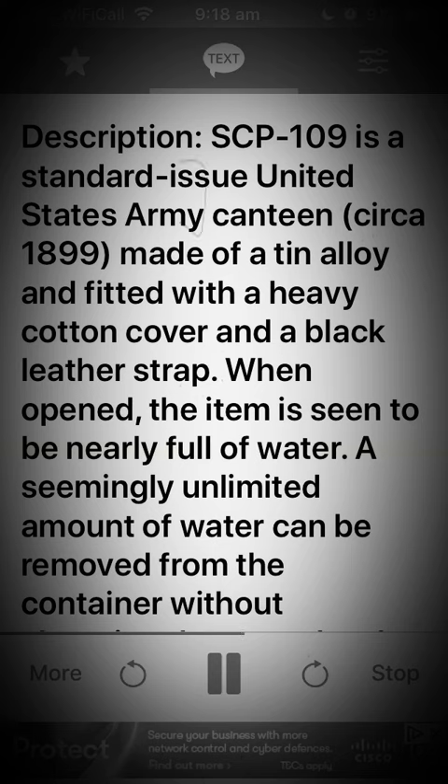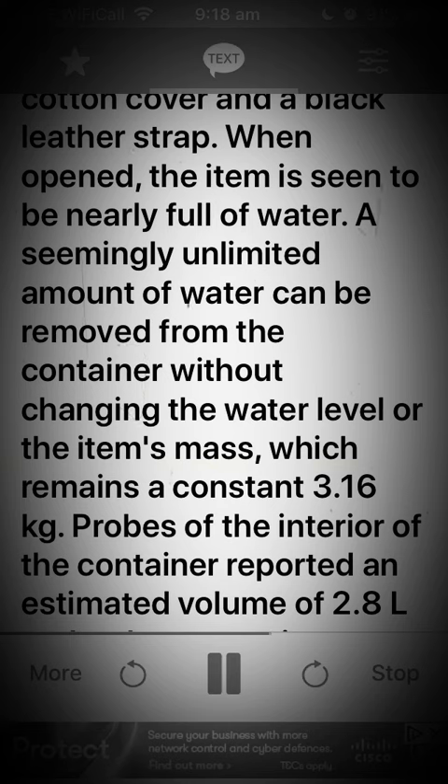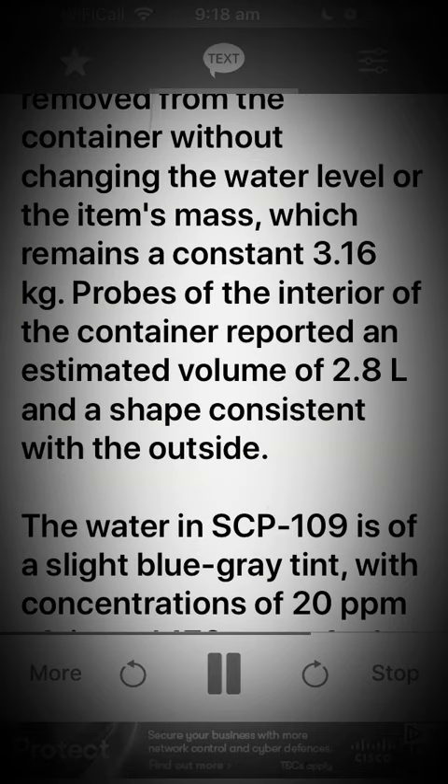When opened, the item is seen to be nearly full of water. A seemingly unlimited amount of water can be removed from the container without changing the water level or the item's mass, which remains a constant 3.16 kilograms.